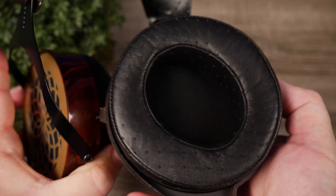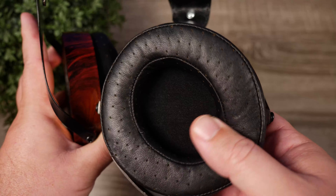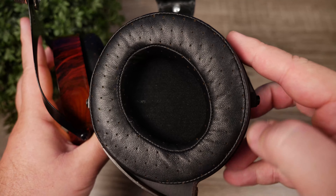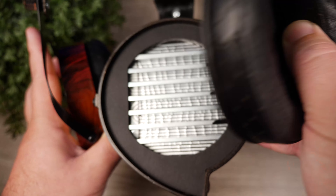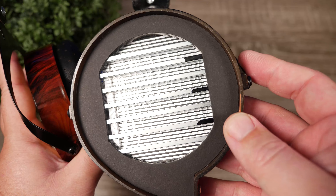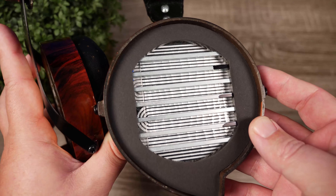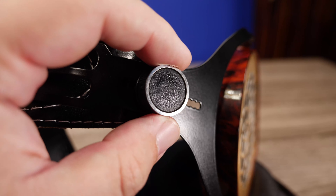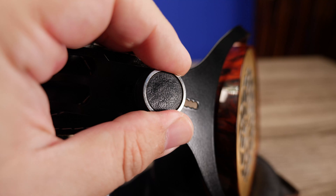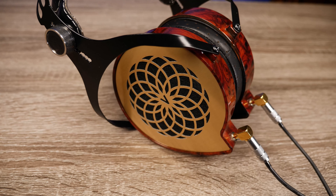The ear pads are sheepskin and are held on by a very strong magnet, so this is not an ear pad that's going to fall off. After you take the ear pad off, you can see the large planar drivers — I love the look and the overall feel of the headphones. They're extremely comfortable. To adjust them, you loosen the knob, slide the headband up or down to where you want it, and then tighten it back down.